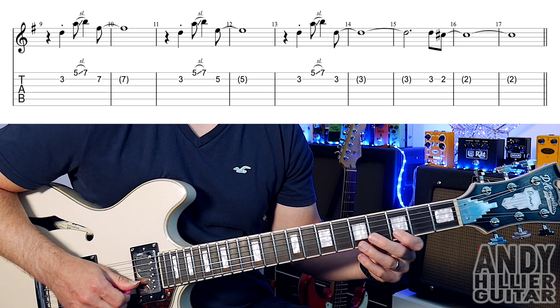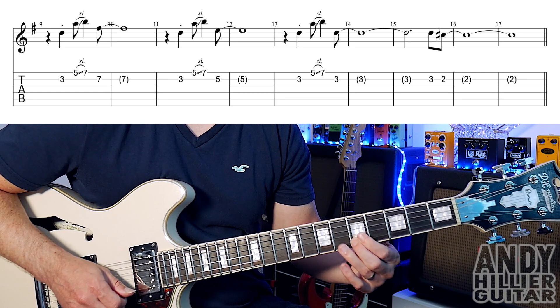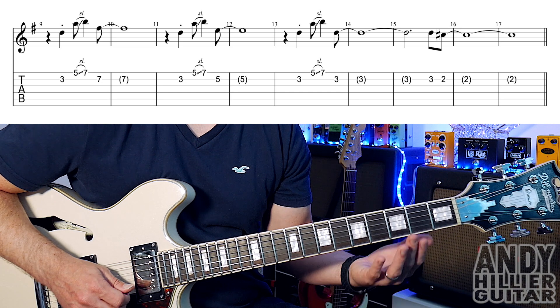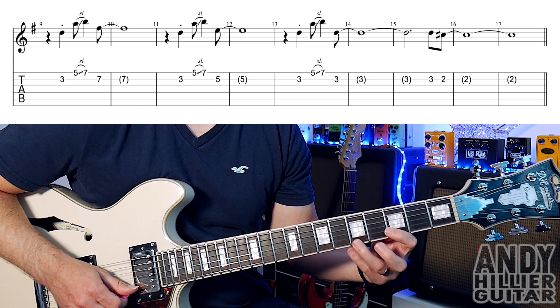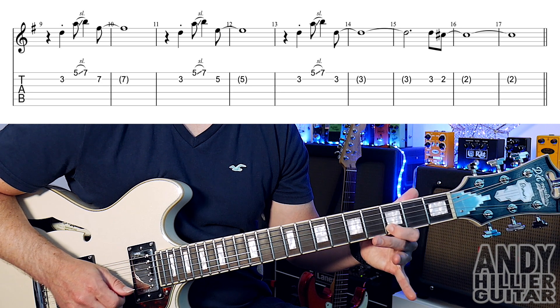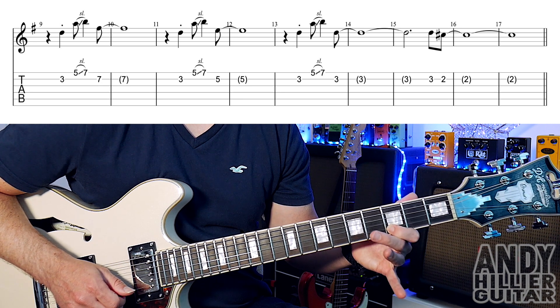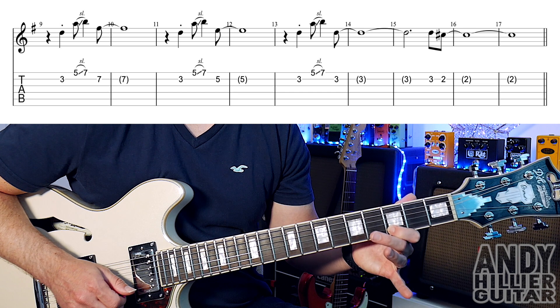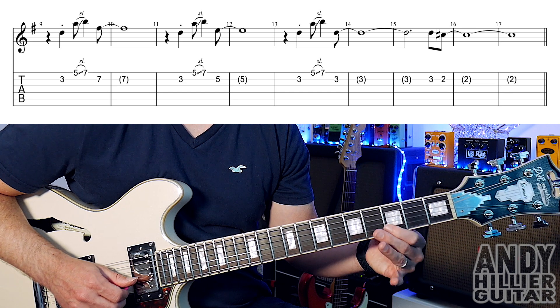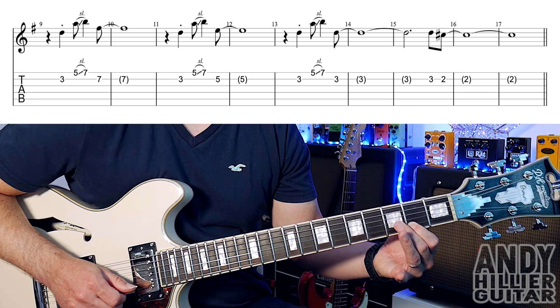This is in bar 11. Then in bar 13 the same idea — B3, E5 sliding up to E7, then a B3 this time, holding it on into the next bar. On bar 15 it just goes B3 and B2.